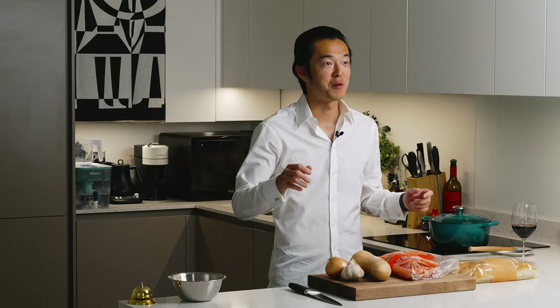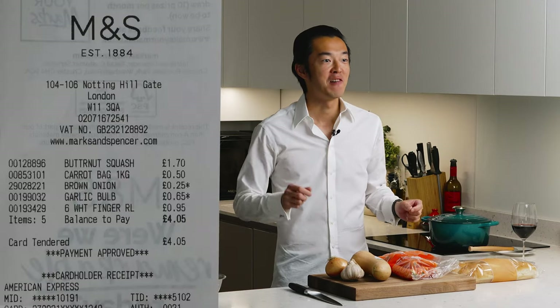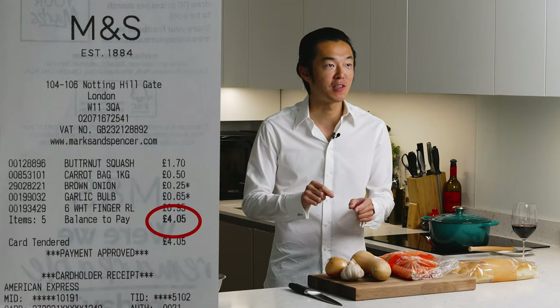Welcome to another five pound dinner challenge where we try to feed the whole family for just under five pounds. Today we're making carrot and butternut squash soup, a wonderful comfort food that feeds a family of six. Let's do it.